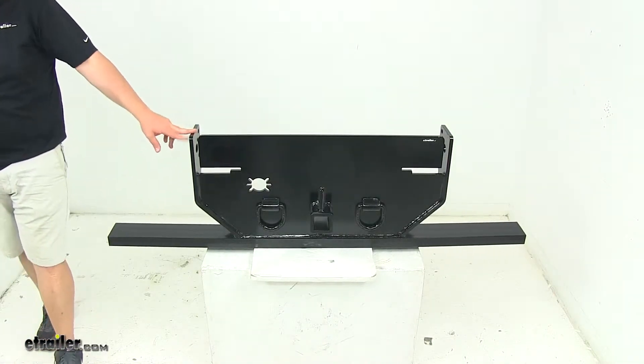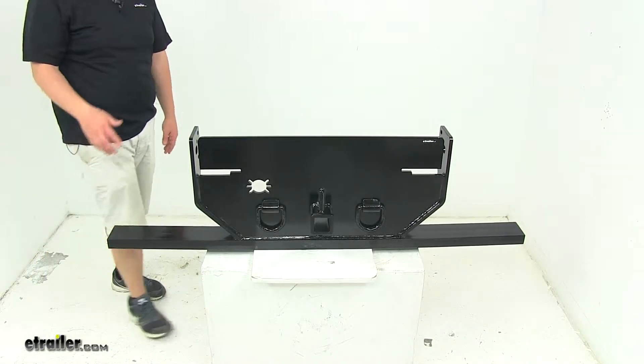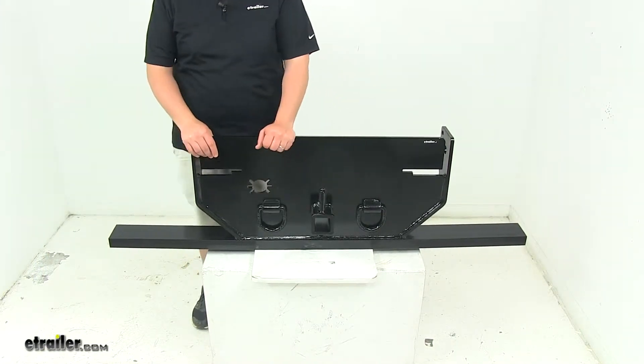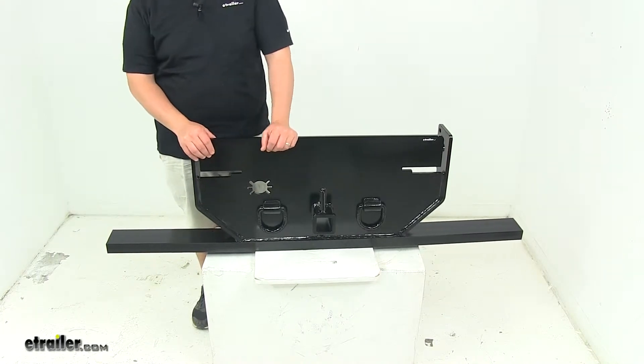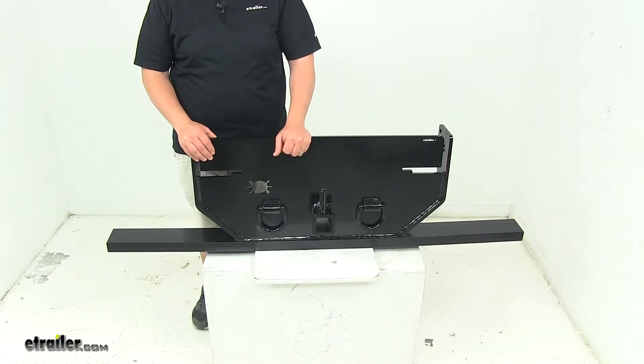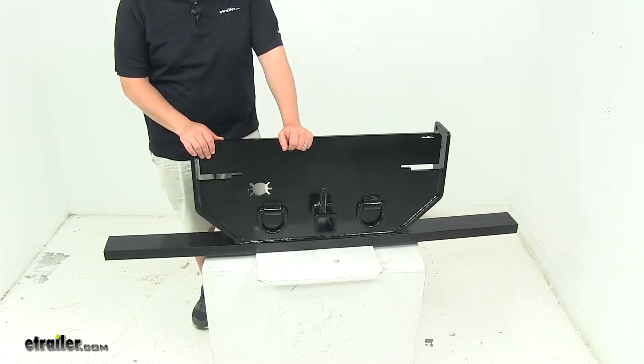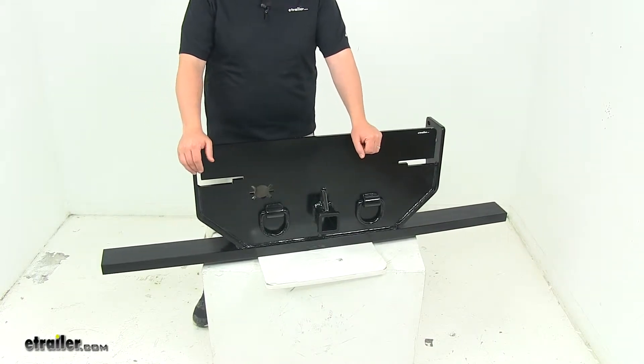Today we're taking a look at a hitch plate with receiver tube for Ford applications. This is designed to fit Ford F-350, F-450, and F-550 cabin chassis. Please keep in mind this is not designed for pickup applications, and also consult your vehicle or chassis owner's manual before installing.